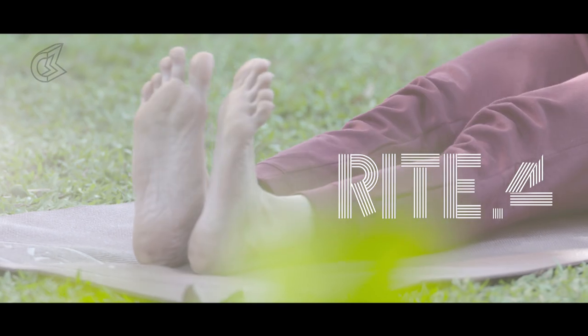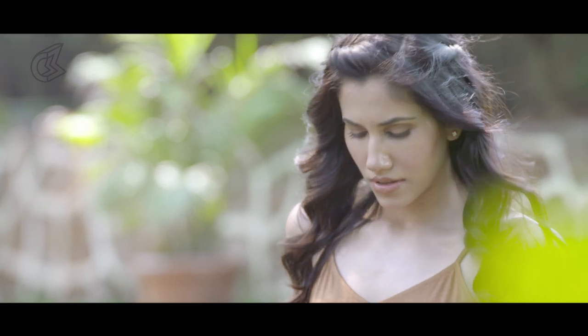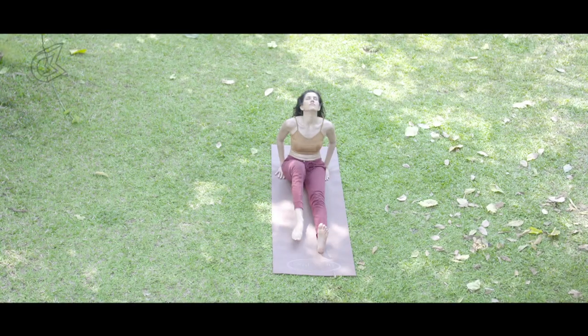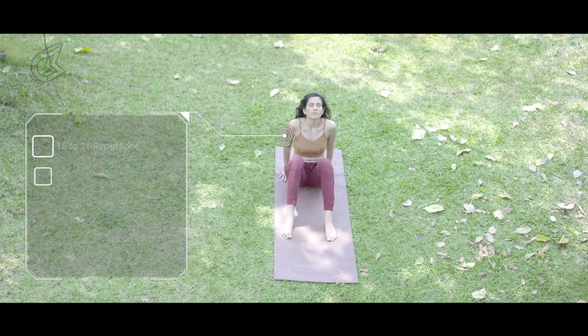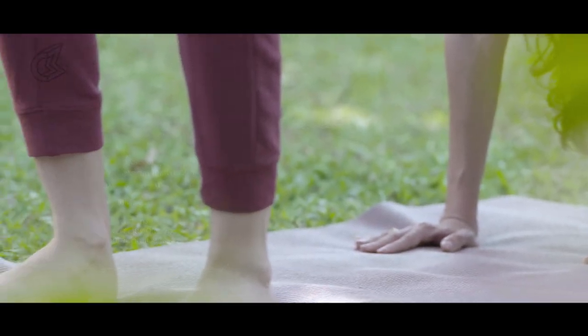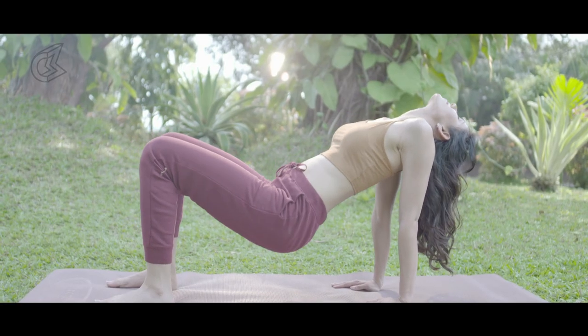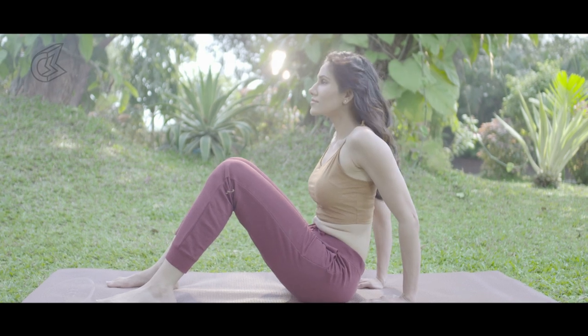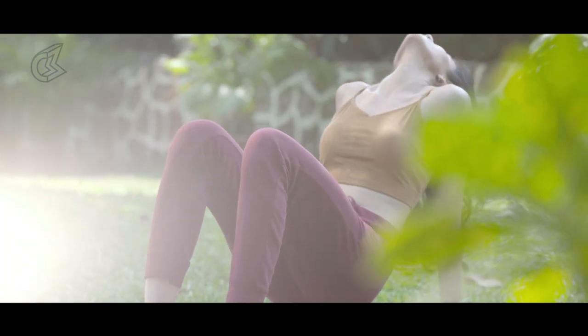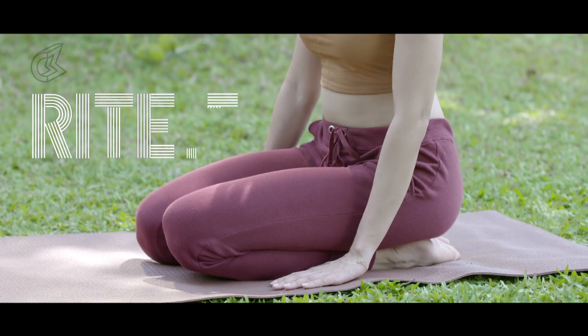It gets a little difficult now, but it's totally worth it. Sit on the floor with your legs extended. Tuck the chin forward against the chest, then tilt the head backward as far as it will go. At the same time, bend your knees and push up to a tabletop position — arms straight — letting your head fall back gently. Relax your muscles as you return to the original sitting position. This rite works the entire body and targets especially the big muscles like the arms, the buttocks, and the quadriceps.